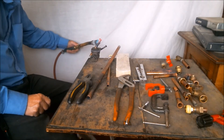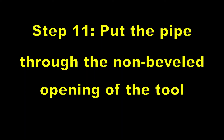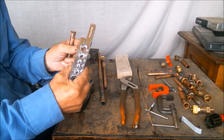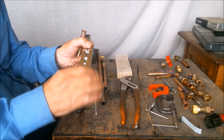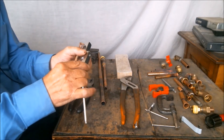Now we must anneal the pipe again. Now we put the pipe in the flaring tool, but not on the beveled side. Instead, we leave the flare resting on the non-beveled side.